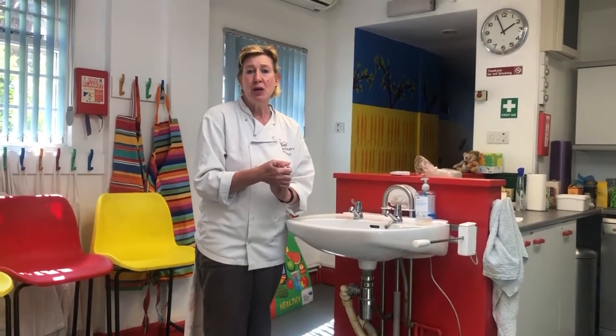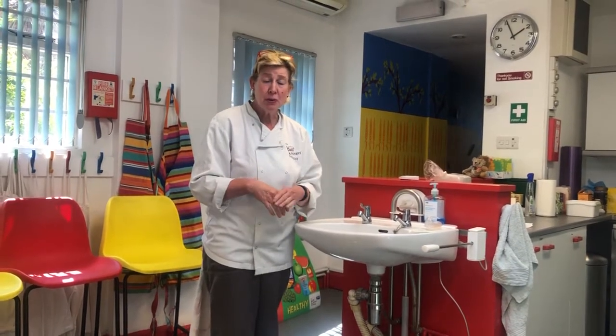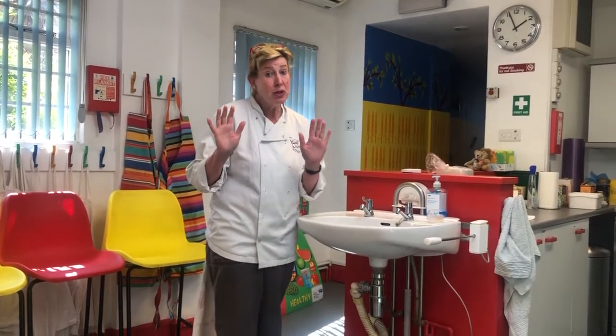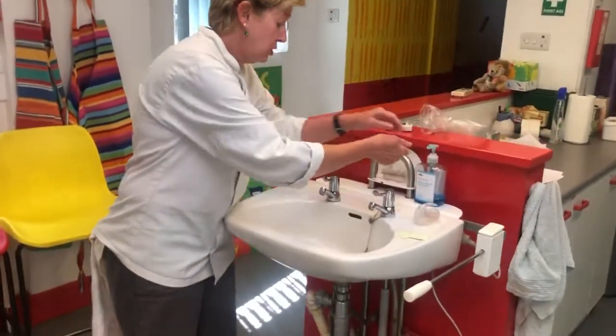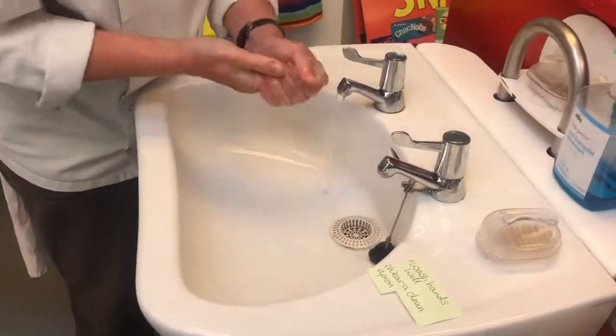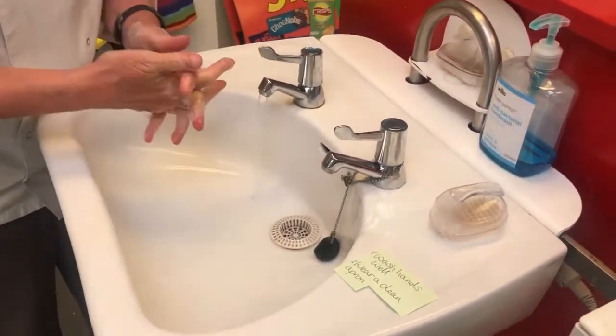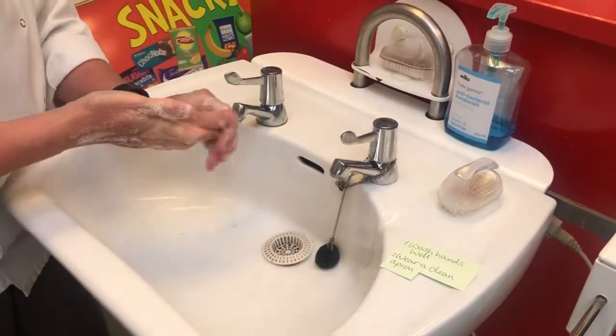Hi kids, today we're going to make a banana cake, or banana loaf. Before you start, the first thing you must always do — and you know this — is wash your hands. You need to wash your hands really well, lots of that lovely blue soap, in between the fingers, all round. Clean, clean, clean.